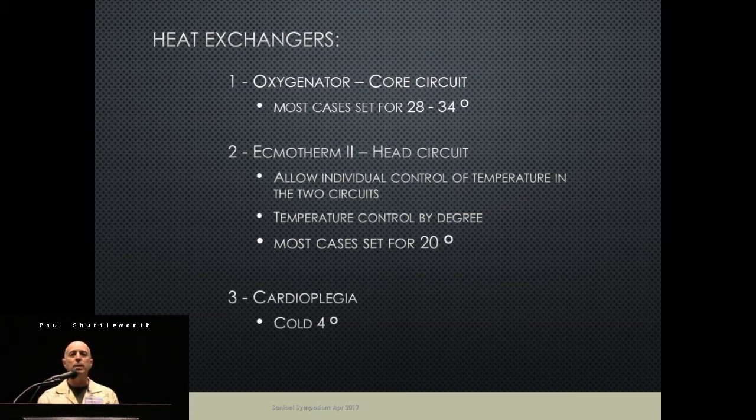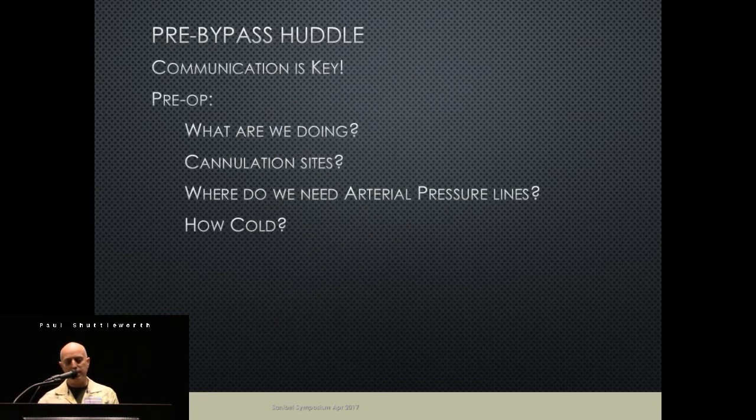In most cases our core temperature will stay around 34°C; if we're going to have a fairly long period of circulatory rest for the body, we'll go colder. If we do a TEE before the case and find atheroma floating around the aorta, we'll use the head circuit to cannulate the innominate first. That way, the surgeon feels anything floating in the aorta will be pushed away from the head vessels. If that's the case, our head goes to 30°C, the body stays warm. We always have heat exchangers on the cardioplegia, and since the 3T heater-coolers had their problems we now have three heater-coolers set up in the room.